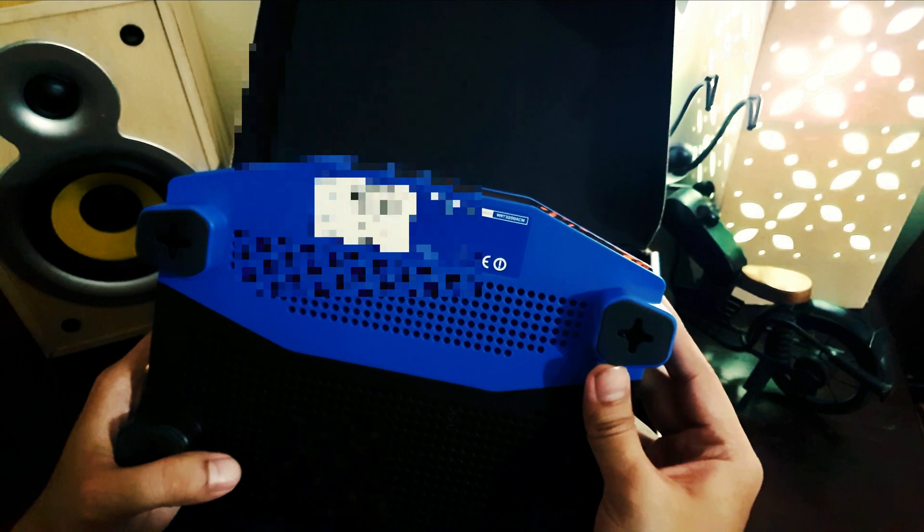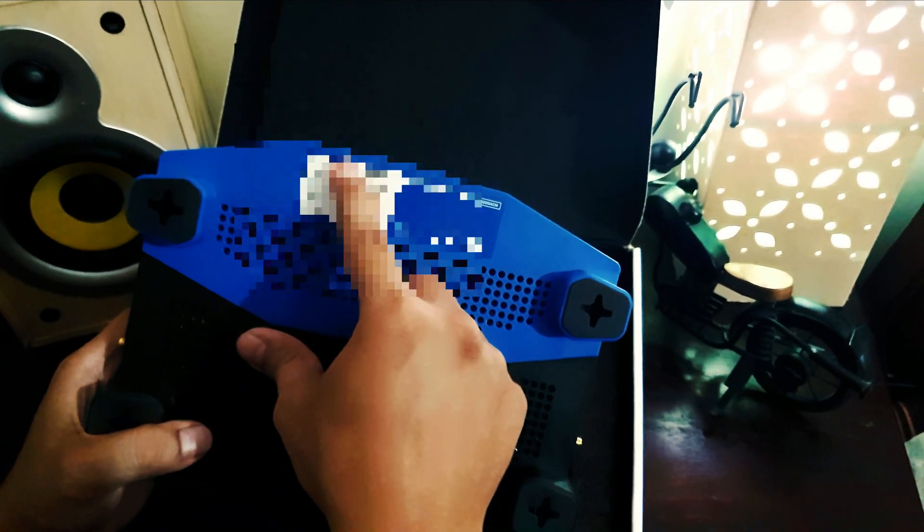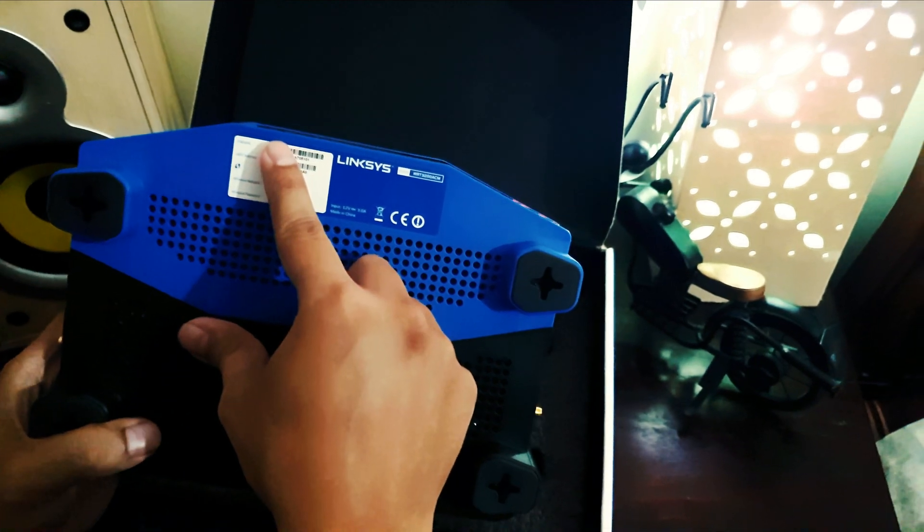The Linksys system has a serial number, a MAC address, a wireless network name, and a wireless password — all printed on the label.